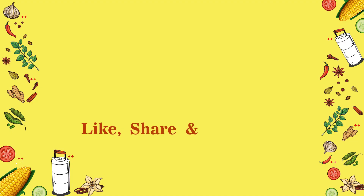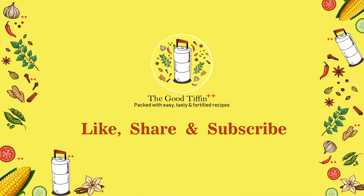Like, share and subscribe. Click on the bell icon and never miss a single easy, healthy and delicious recipe from the Good Tiffin.